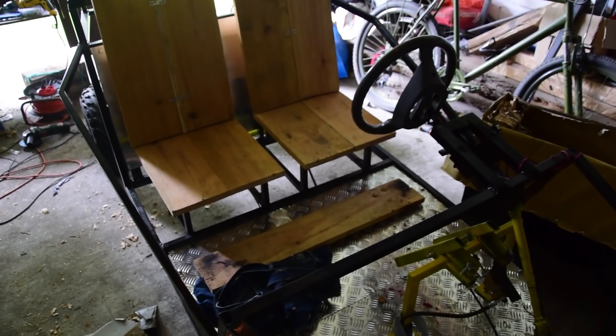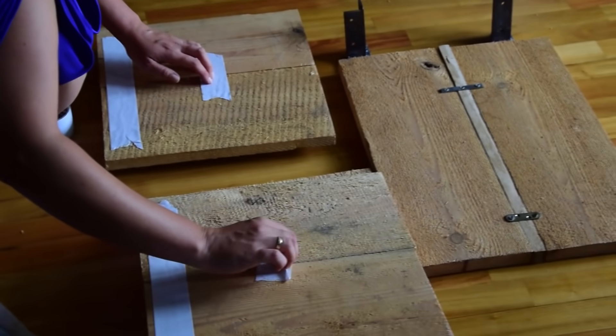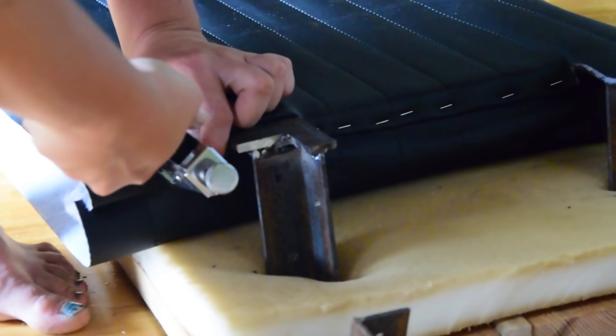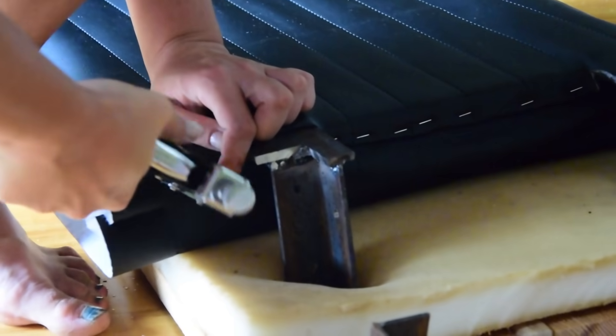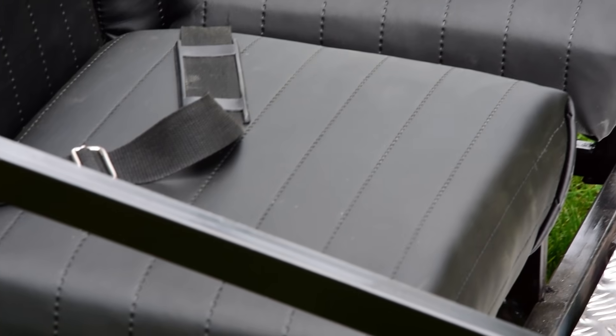The seats for the go-kart I made from wood and asked my wife to cover them with something. I didn't expect that she would buy such cool fabric and make some nice-looking seats. Look at them — cool!